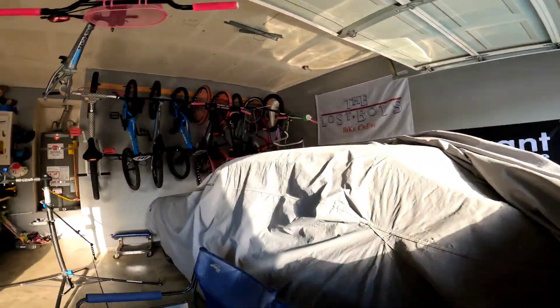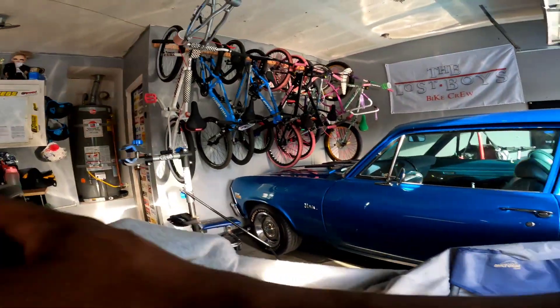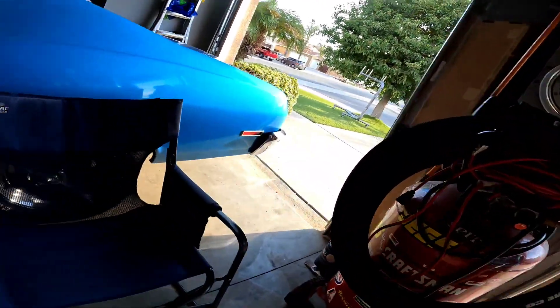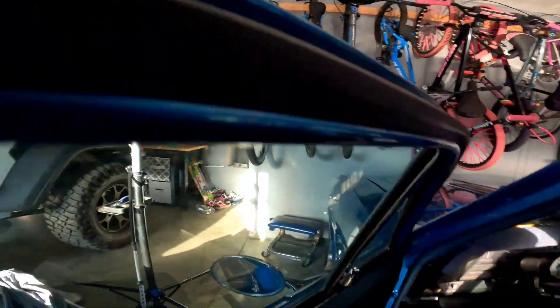So I decided to use a bike that I never use. Actually, it was mine, and then I gave it to Chel. And now I'm taking it back because she doesn't ride it.